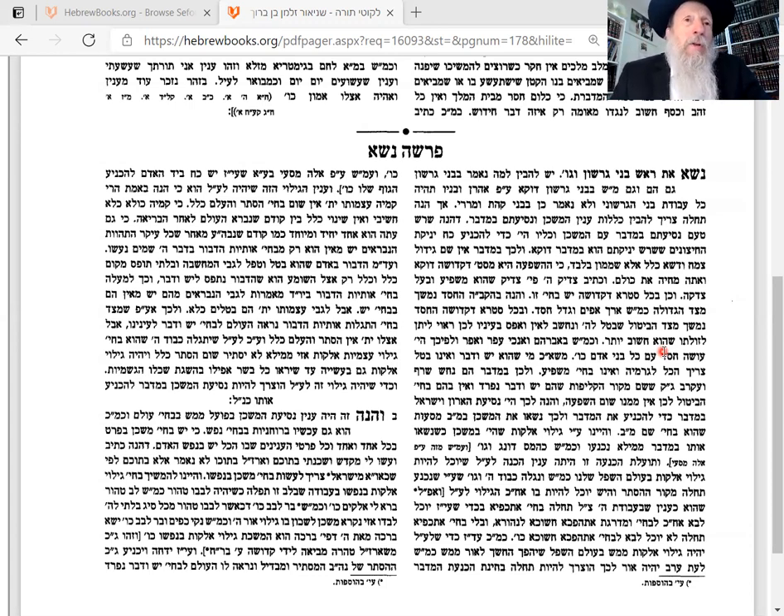God gave the Torah, and the Torah says there are certain things which are conducive to life and which bring blessing, and there are certain things which are conducive to death and bring curses.